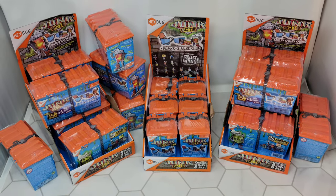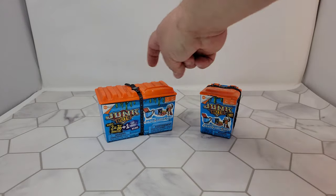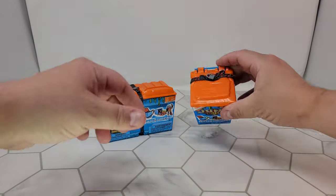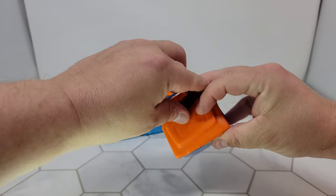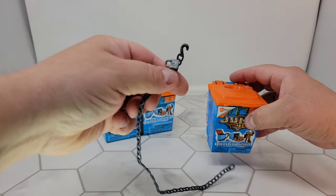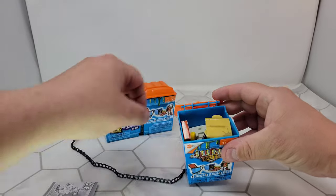Taking a look at these — you get single boxes and double boxes. I've already taken the plastic off, but the way you open these up is they've got this little chain on top with a lock. You just pull on this and a nice rubber chain with a little lock comes off, then you can open it up.